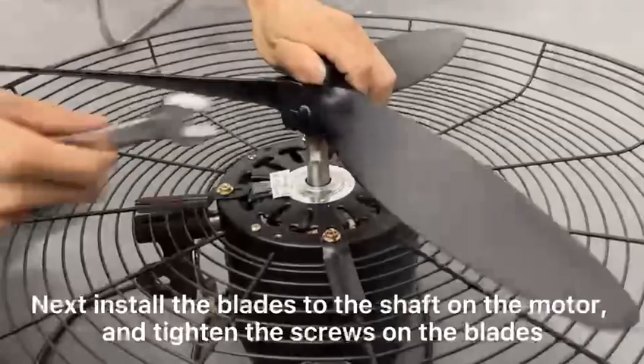Next, install the blades to the shaft on the motor. Tighten the screws on the blades.